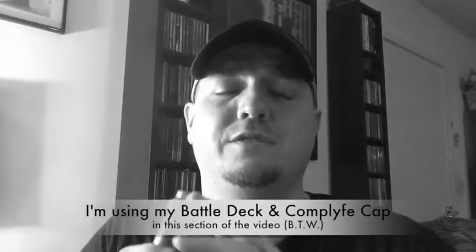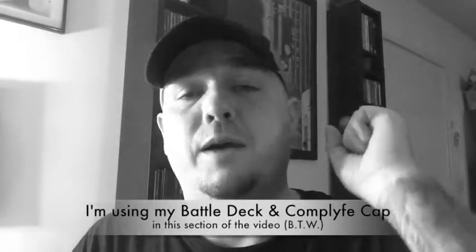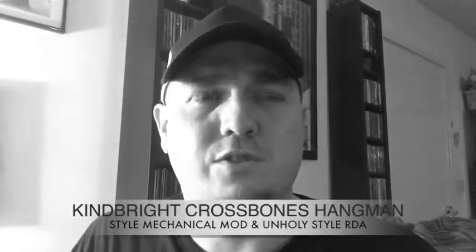Just jumping in with a quick re-edit to summarize my review. I really like the tube — it's great for the reasons I've already said. The RDA is okay, not bad, issues with the airflow but all in all it's not too bad. I'm not going to put a direct link to where to buy this — I'll just tell you where I got it from, which was 3fvape.com. On that site it was called something like the Kind Bright Crossbones mechanical mod style and the Unholy RDA.